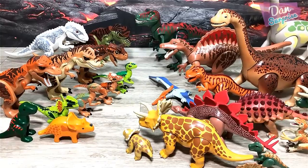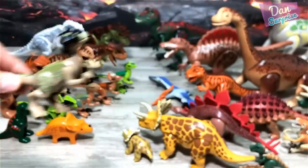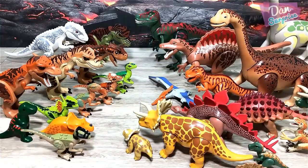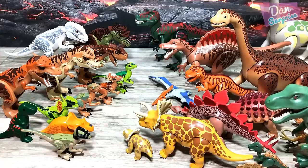We have more raptors right here. Is this Blue, Delta, Echo, or Charlie? Are you guys able to tell me? From Playmobile — looking good. So this is my entire collection... we're not done yet.